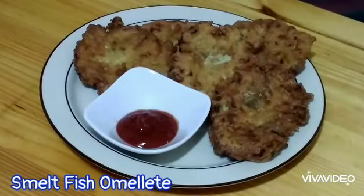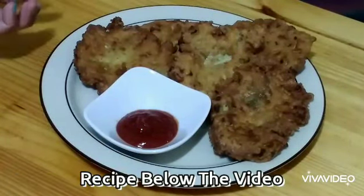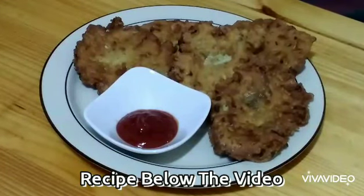I'm done cooking my tortang isda. You can dip it in ketchup or a dipping sauce, and you can eat it with fried rice or steamed rice. I hope you like my video — please subscribe and I will see you around again. Thank you!